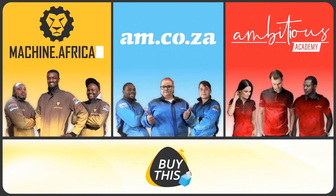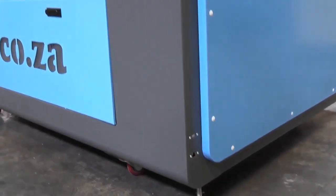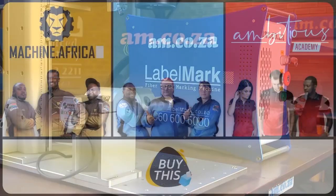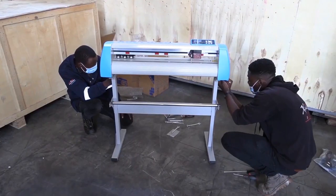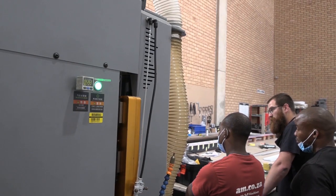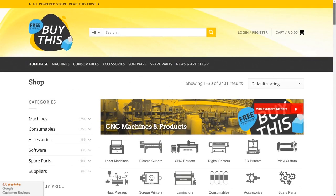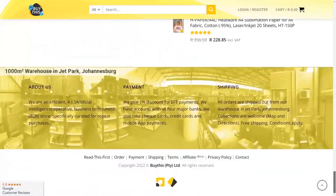Our group now comprises four businesses. AM.co.za is our main business and supplies the machines, spare parts, and consumables. Machine.Africa does the installations for our clients and handles on-site and factory repairs. Ambitious Academy ensures that our clients achieve the very best levels of productivity by providing training and certification. And our automated AI-driven online store, BuyThis, brings all products online and distributes countrywide.